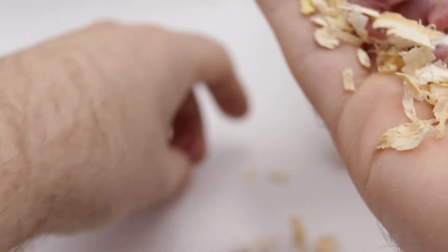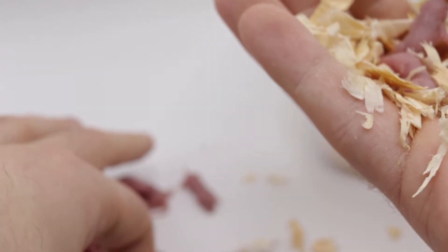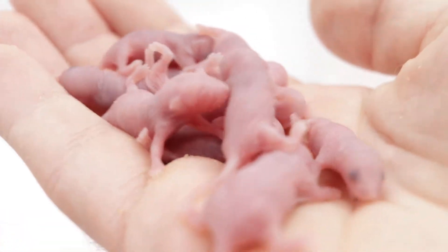We're going to put them back here for a second. As I mentioned in the last video, mouse pups do not make their own body heat — they do need to stay warm. Keeping them together is a way to do that, and hands are pretty warm too, but you definitely don't want them to get cold. I'm going to sweep all this bedding away and then we have just the pups, no bedding.